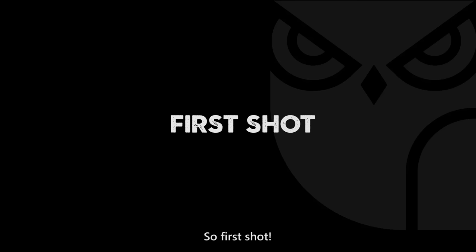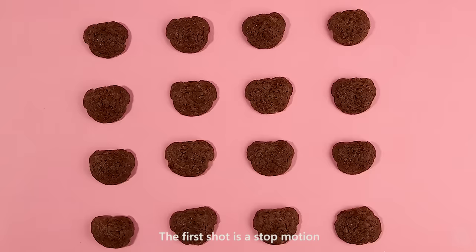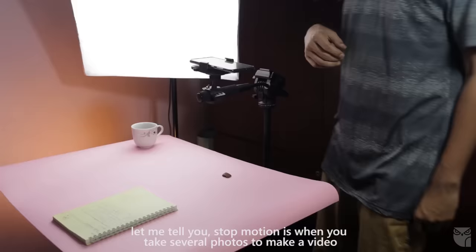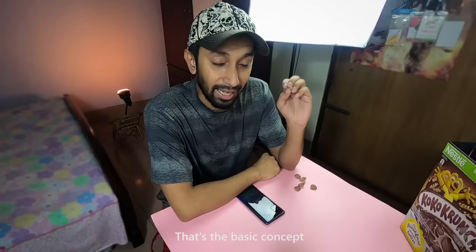So the first shot is stop motion. We're going to do a short breakdown video, which means a very brief overview, and we're going to get a basic idea of how each shot was done.